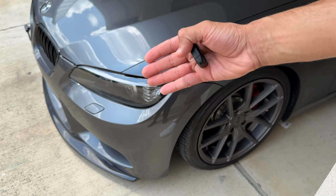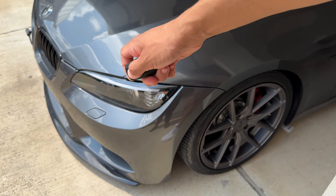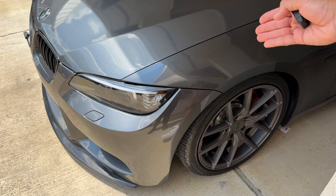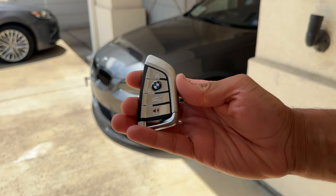A car is basically like a canvas — if you're going to upgrade the front end, upgrade the wheels, upgrade the rear of the car, I think that also falls down to the little things like this.